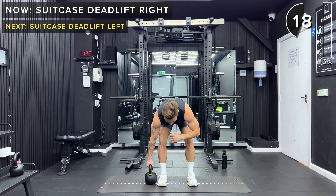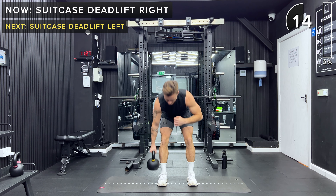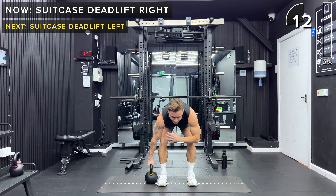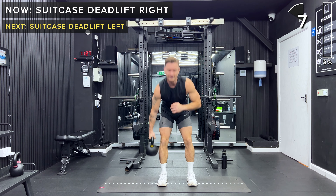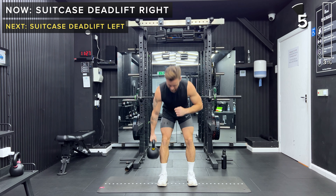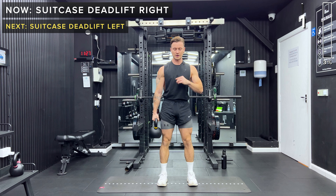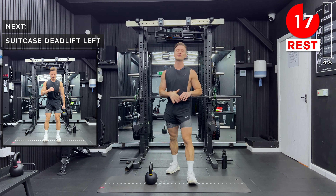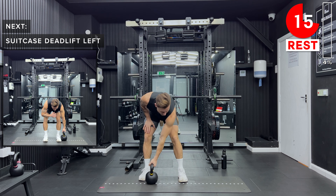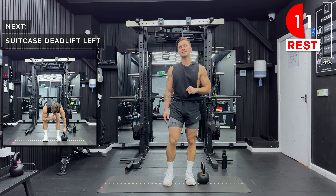The great part of this exercise is that the weight being on just one side means you're using a bunch of stabilizing muscles in your core, as well as engaging the normal muscles we use for a deadlift such as the glutes and the lower back. That is our rest — 20 seconds. Next we're going to stick that kettlebell outside of the left foot and do the same thing again.